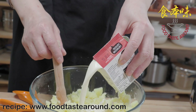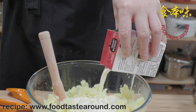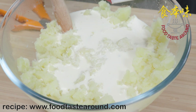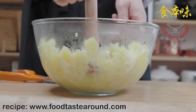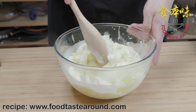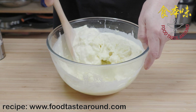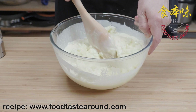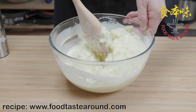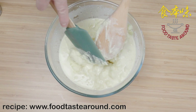We pour the cream — about 2 dl. We have about 6 big potatoes. Then we mix with a wooden spoon or a rubber spoon.